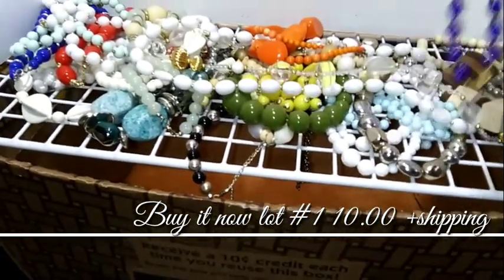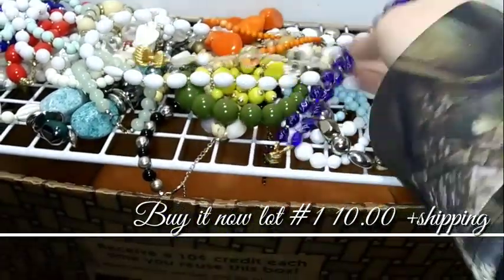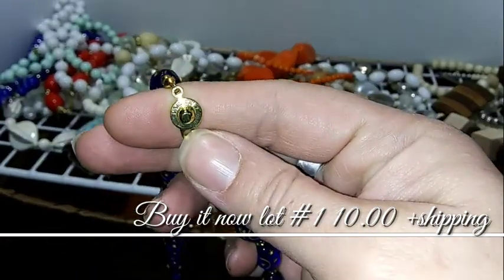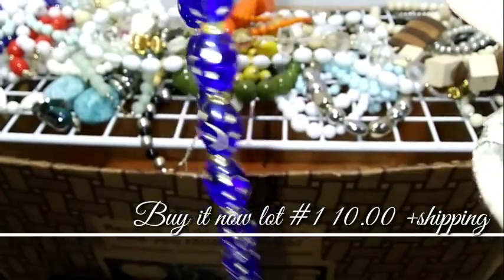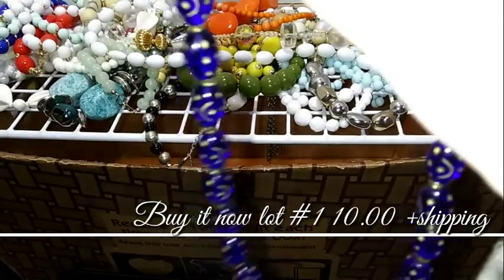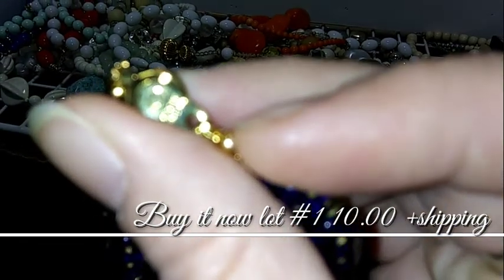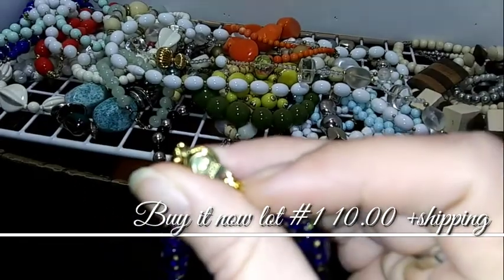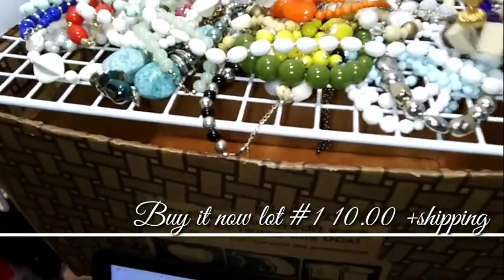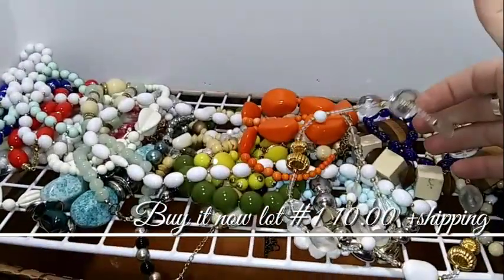I think my favorite is this one. That might have been handmade — I've seen those beads before. It's got a patent number on it, so maybe somebody didn't make those, but these are pretty cool.